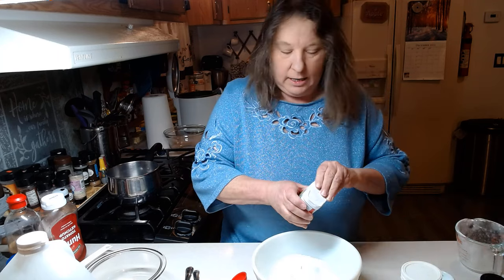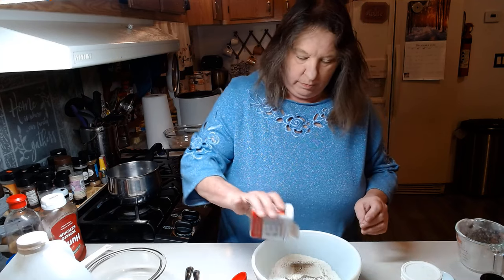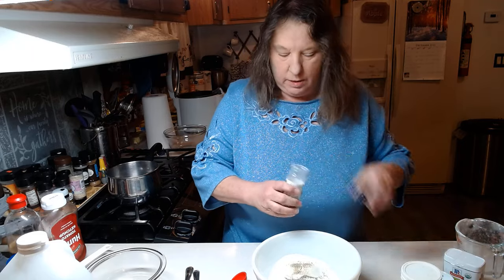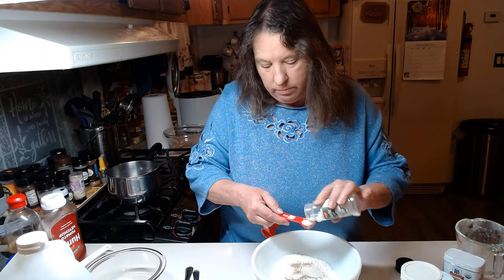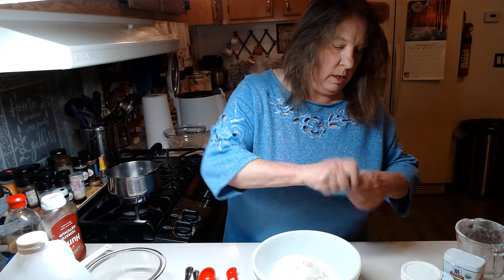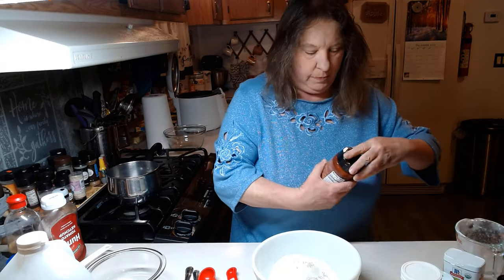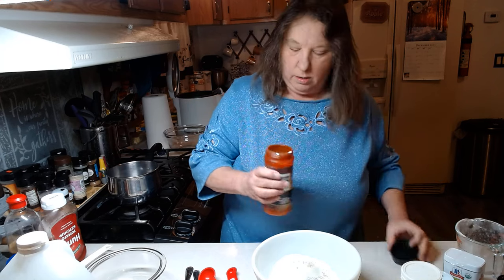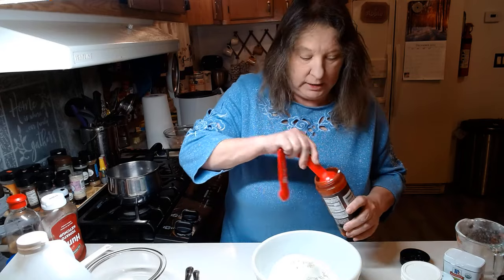We're going to add some black pepper. We're going to add some garlic salt, probably about a teaspoon or so. And we're going to add some seasoning salt — one tablespoon of seasoning salt.